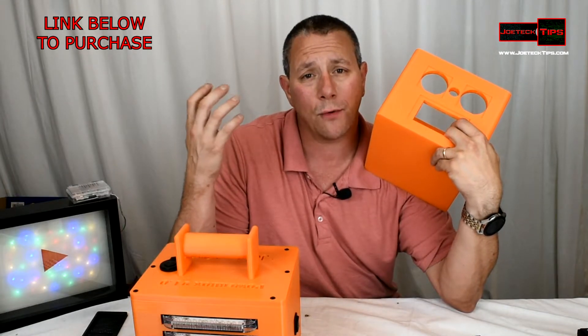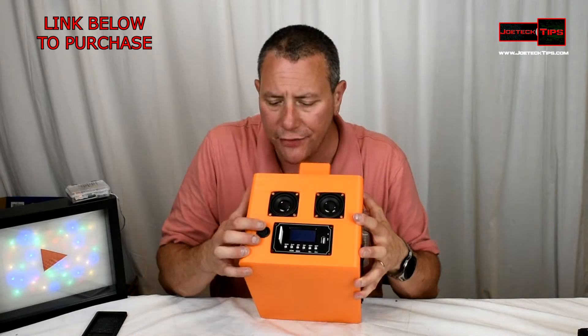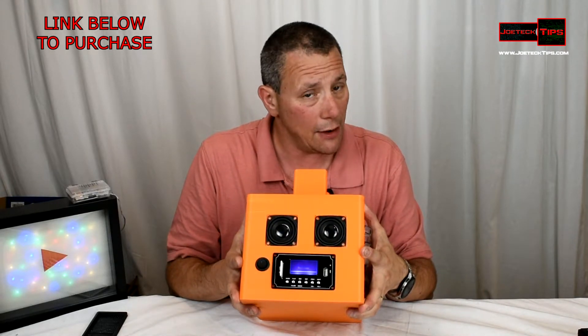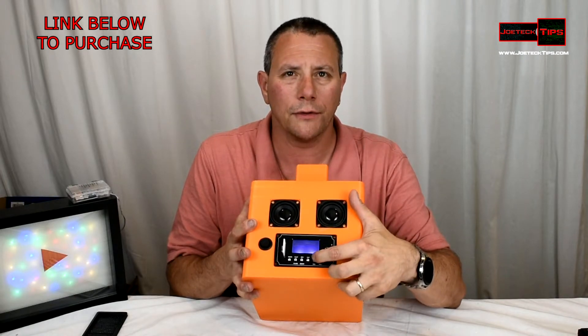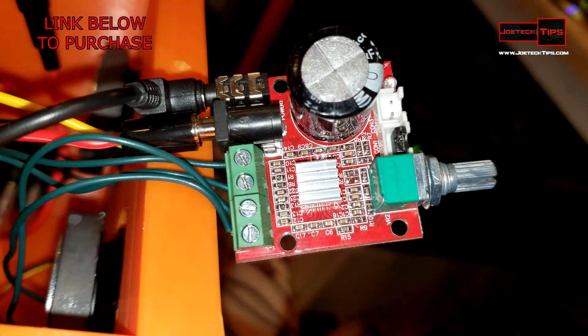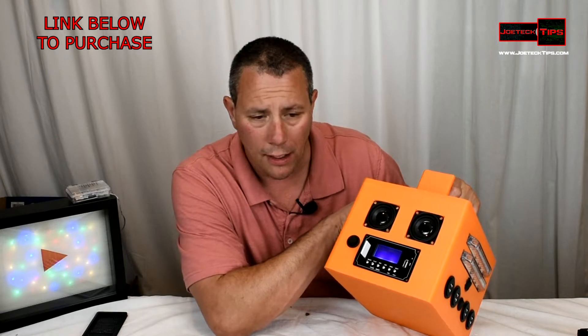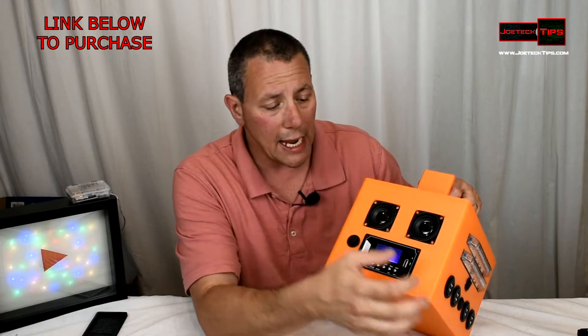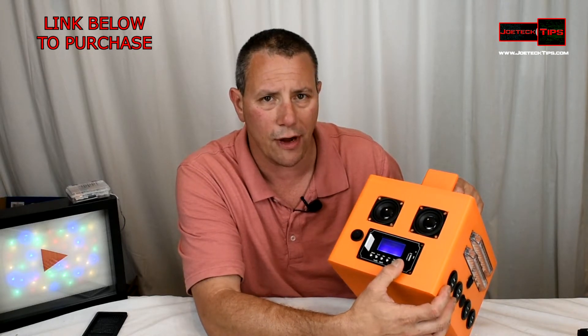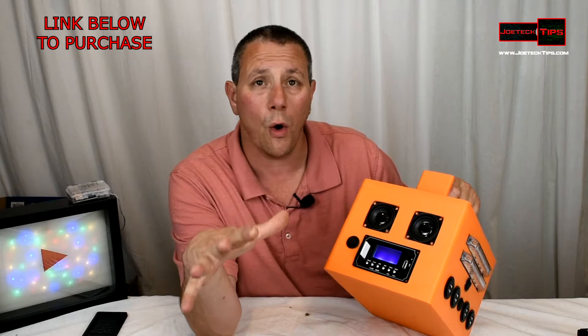It'll take about one spool of material to print this. This is the MP3 player and it works very well — it's very loud actually. There is a built-in 10 by 10 watt amplifier on top of the battery, and you can see the red light through the orange and it just kicks butt.